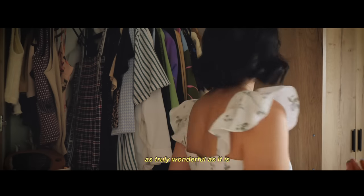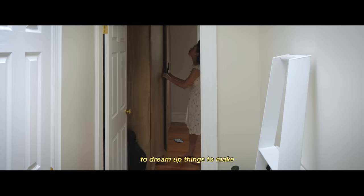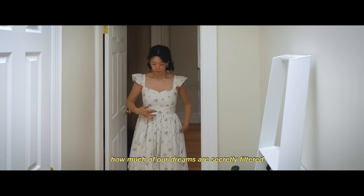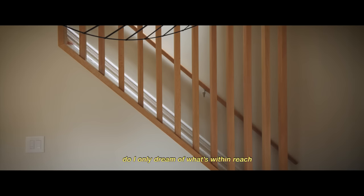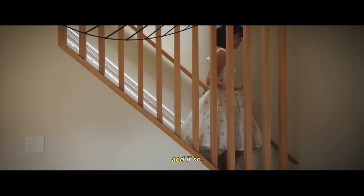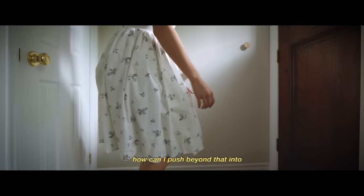As truly wonderful as it is to dream of things to make, how much of our dreams are secretly filtered by an inner voice saying what we can or cannot do? Do I only dream of what's within reach, and if so, how can I push beyond that?